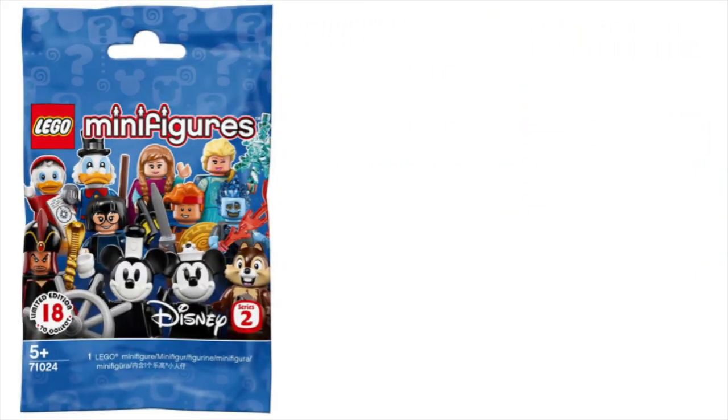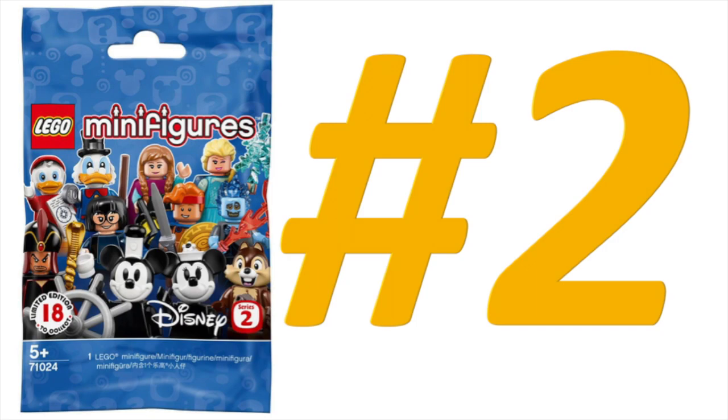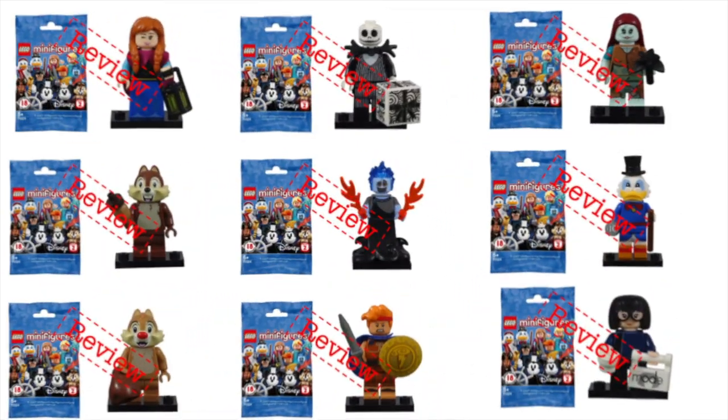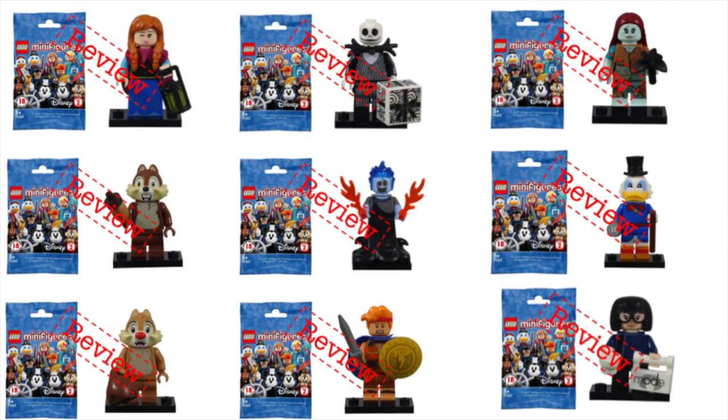Overall, I loved this series. I would say that it secured its number 2 spot in my favorite CMF series, just below Series 14 Monsters. While this was meant to be a general review of the overall series, you can find links to more detailed reviews for each figure in the description below. Feel free to check them out. If you enjoyed this video, please subscribe, and you can click on the image to watch another video. Until next time, let's keep building together.